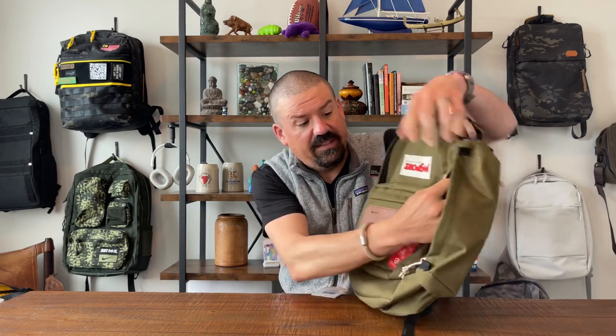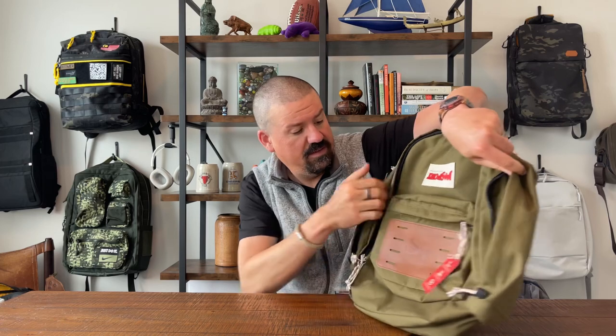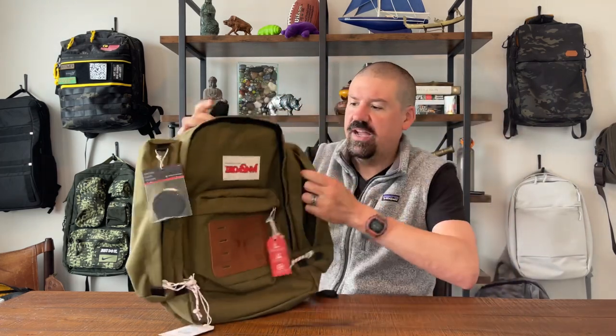These are billed as water bottle pockets on the side, but honestly they're kind of 'anything' pockets. You've got one on each side, and in my mind they're the defining feature of this bag. You can put a tech pouch with cords in here, certainly a water bottle, a small umbrella, etc. I think they make the look of the bag and add to the functionality.